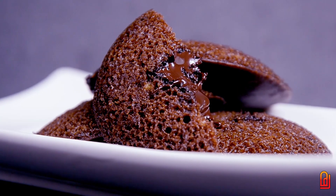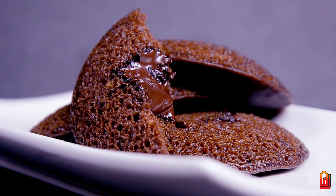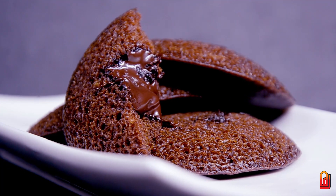Namaskaram. Our next recipe is Chocolate Tiffin. We will add a chocolate cake in the oven.